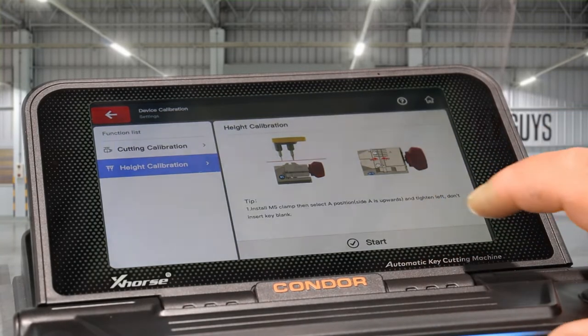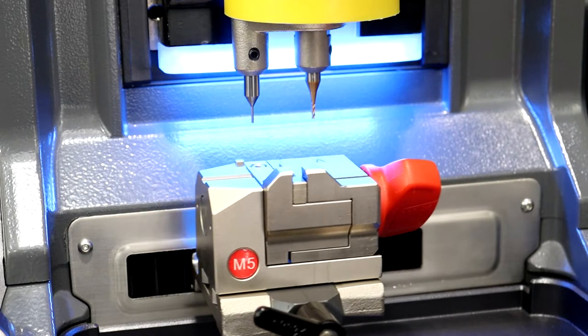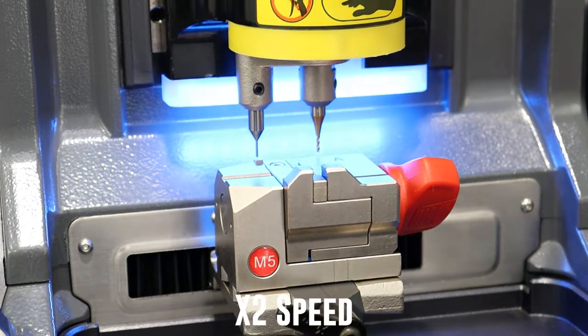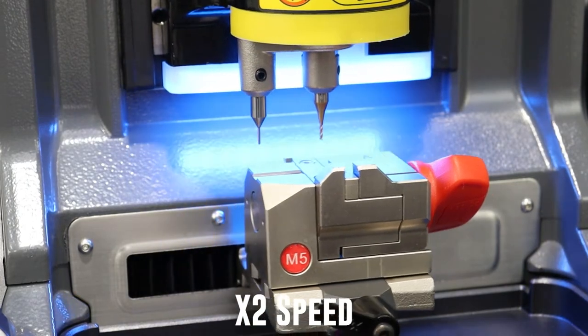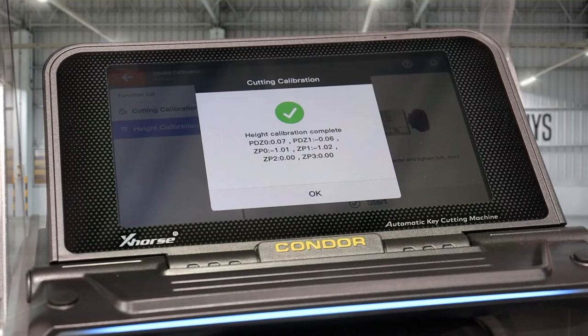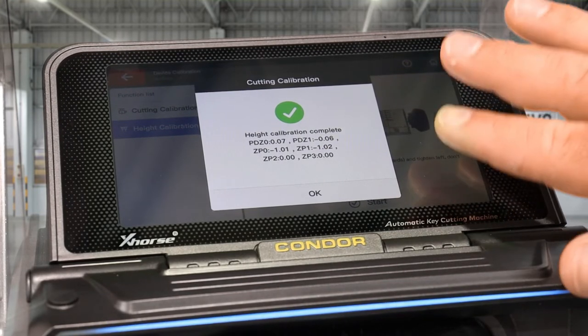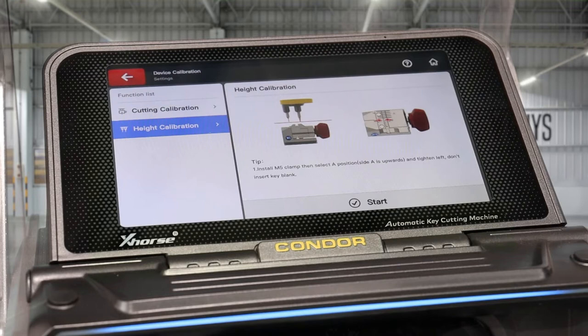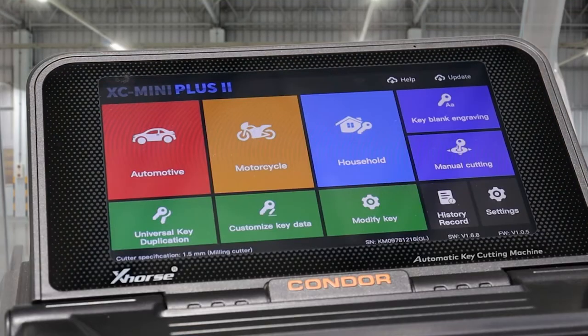All we have to do is click Start. Once the calibration is finished and the machine's done, it'll give you a big green tick on the screen, which means it's completed. Click OK and that's the end of the height calibration.